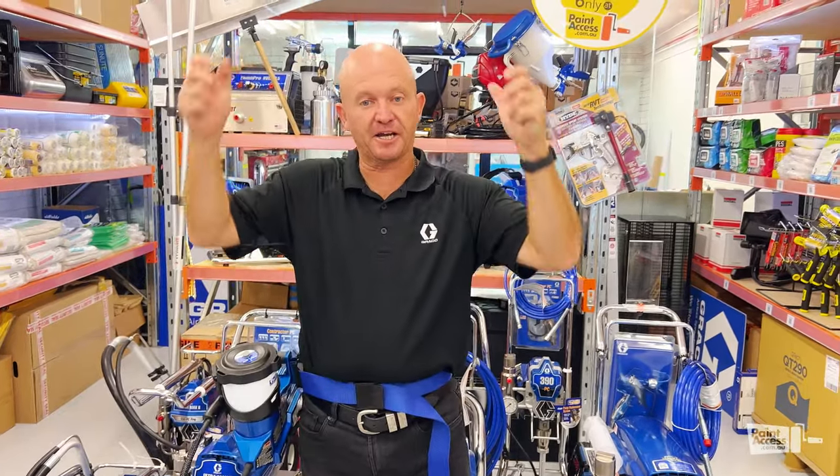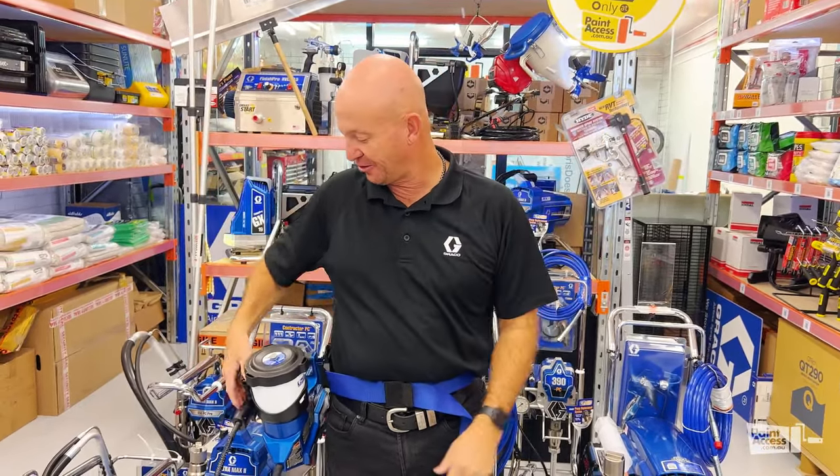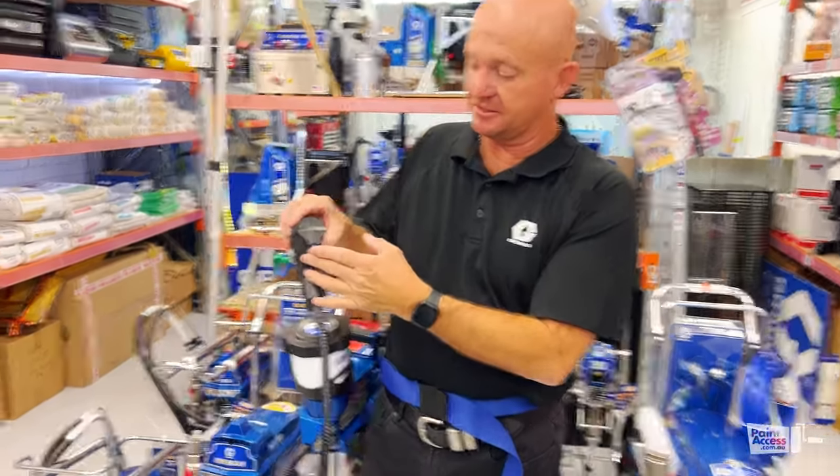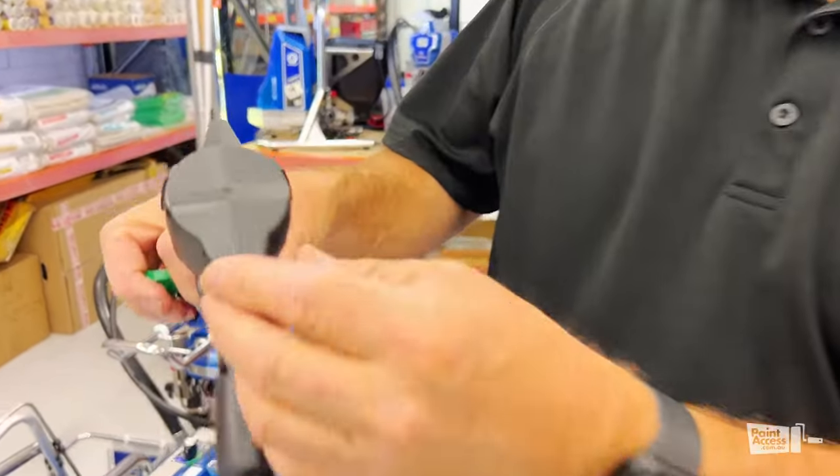So if you need to climb up a ladder, you've still got two hands to hold onto your ladder. And then you've got your variable speed on the back of the gun — nice little variable speed there.